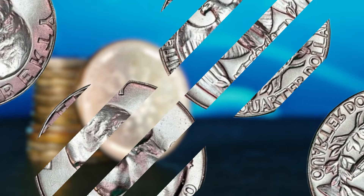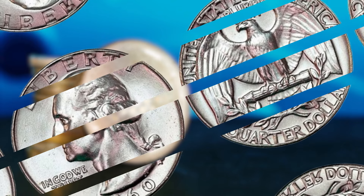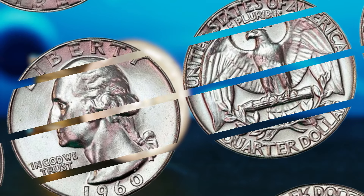Hey there, coin collectors and numismatic enthusiasts. Today, we have a truly exciting topic to discuss: the 1960 Washington quarter with no mint mark.